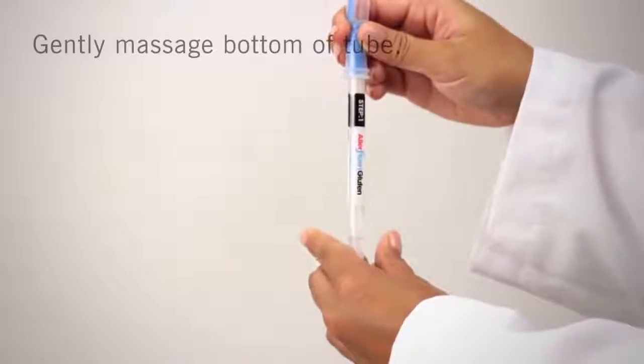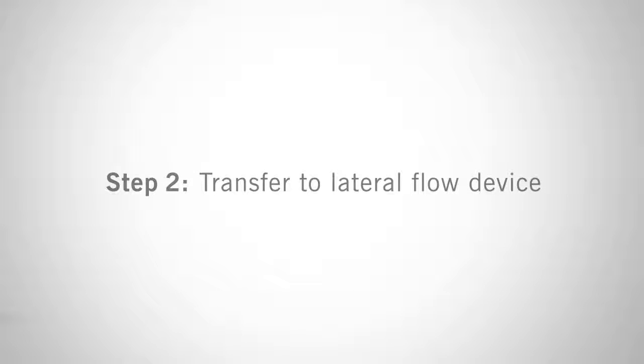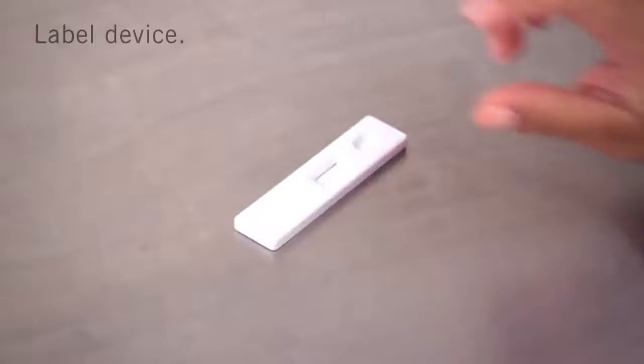Squeeze the bulb twice to release all liquid to the bottom of the swab tube. Gently massage the bottom of the tube by squeezing the tube two times, then gently shake for three seconds. This will help release the sample from the swab bud and mix the sample in the liquid. The second step is transferring to the lateral flow device — remove the lateral flow cassette from the foil pouch and place it on a flat surface.